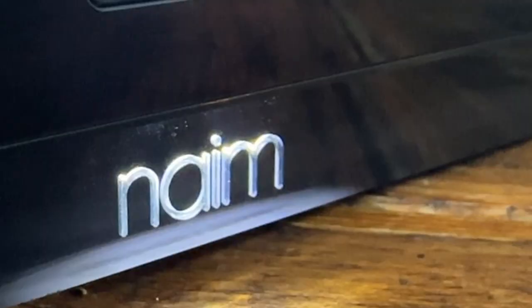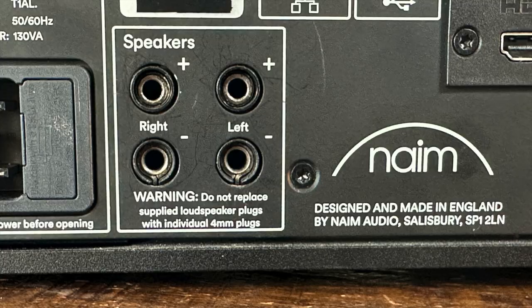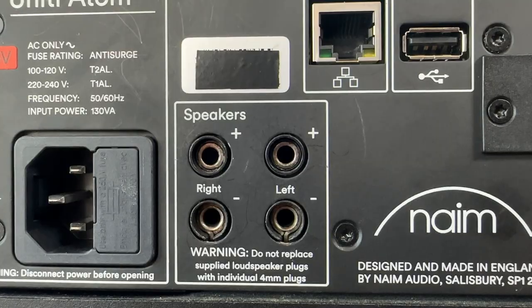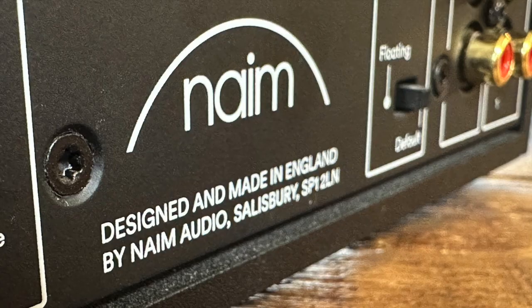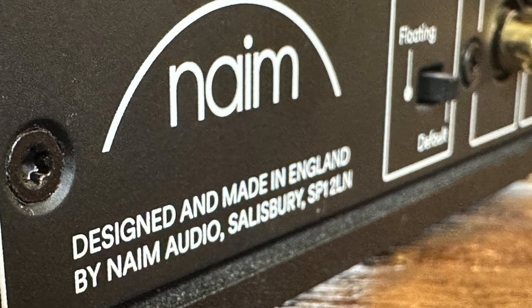On the back, you can see the limited analog input options, digital connections, HDMI for soundbar replacement options, and proprietary Naim speaker connections. Bananas worked fine for me, but I'm not sure that's recommended. The AC power input has a little bit of wiggle to it when you plug in the cord — I'm told that's part of the power supply isolation; it's by design, so don't pack up the unit.